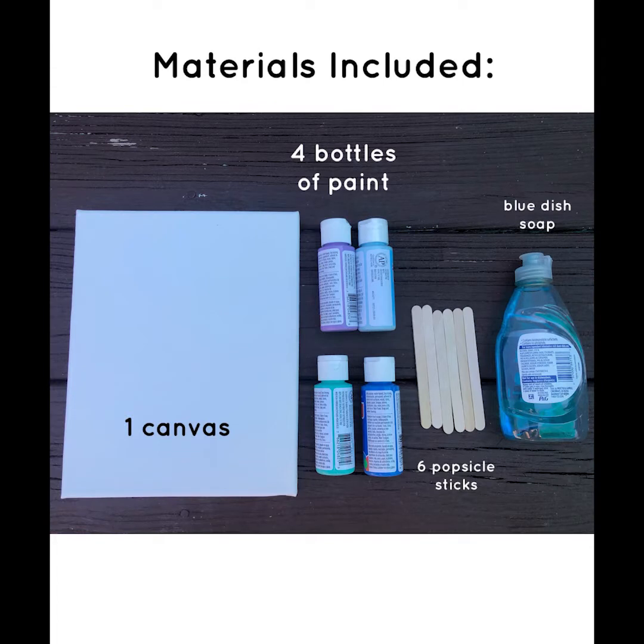The materials that you have included are one canvas, four bottles of paint, six popsicle sticks, and some blue dish soap.